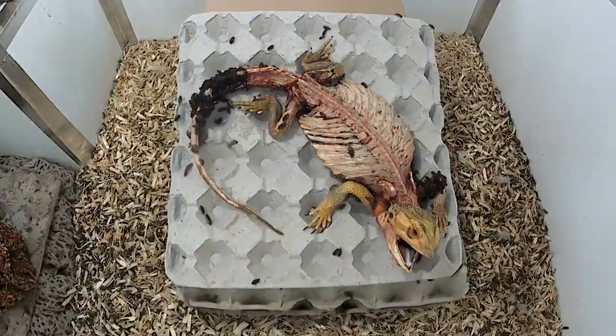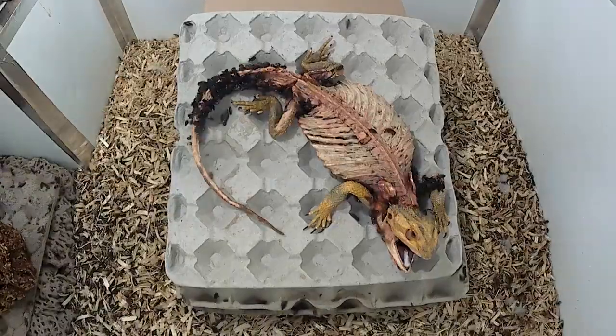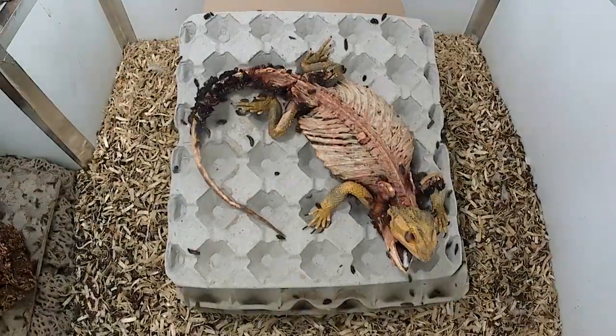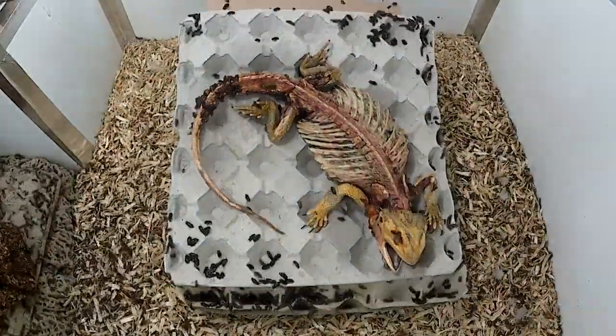I believe that every time-lapse video I do gets a little better as I experiment with angles, timing, and beetle keeping, but I have a lot to learn. For this video, I found that propping the back of the egg crate up gave a much better angle of the dragon for filming.